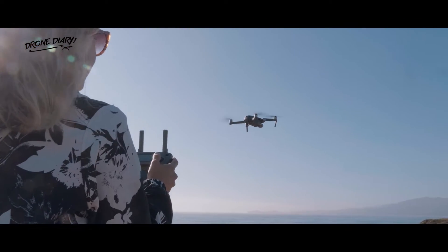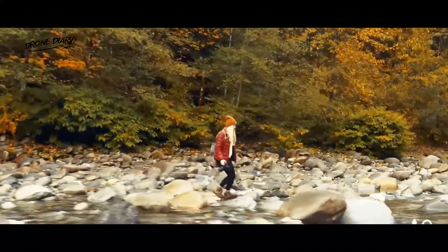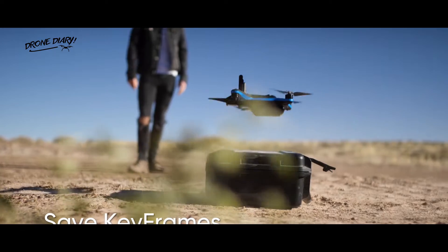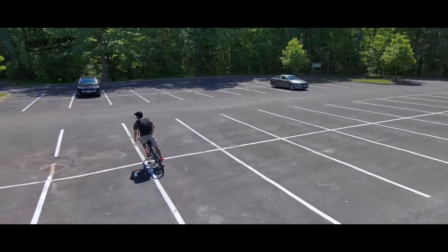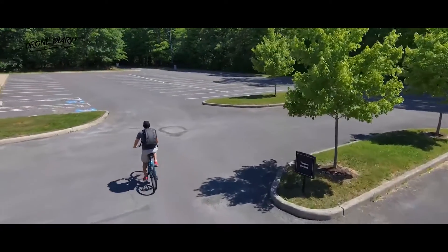One of the most challenging things for non-professional drone flyers to master is making seamless aerial camera moves around points of interest. But Skydio's new keyframe feature, which will be available on both the Skydio 2 Plus and the Skydio 2 model it replaces, promises to make this much more accessible than current solutions like waypoints or subject tracking.